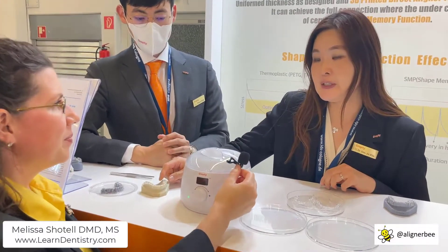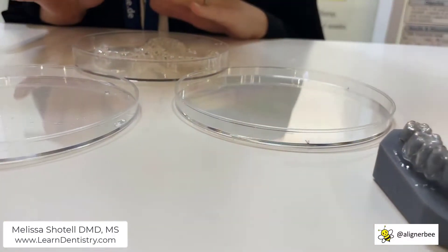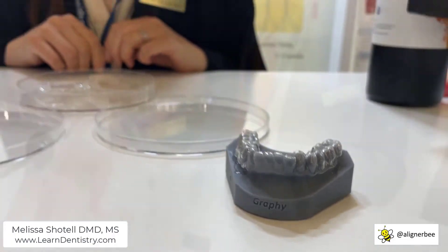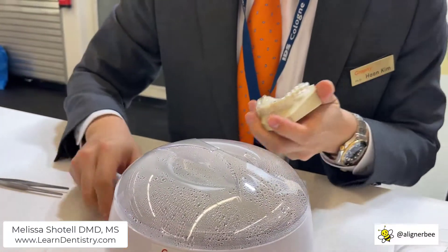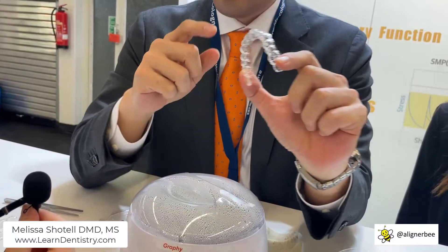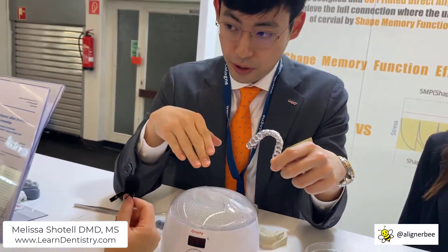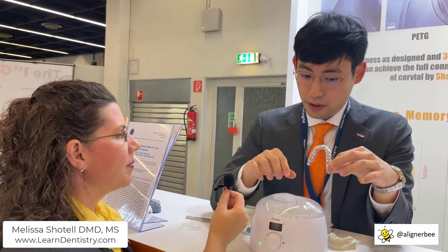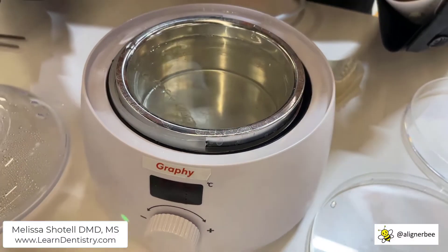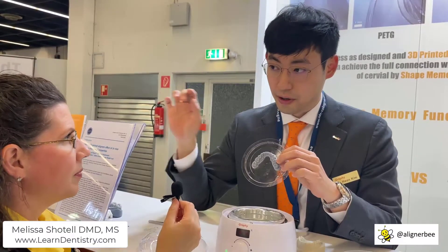Due to the shape memory function and the direct printing from digital setup to the aligner, you can see there's an undercut area and we don't need to block out these areas. Thanks to the shape memory function, we can also change the thickness, and that's how the precision and accuracy comes from. Our aligner looks similar to conventional aligners and feels similar, but it's totally different from the chemical structure. This is the conventional PETG. PETG has a linear structure of the polymer, just like a fiber — fibers entangled together.